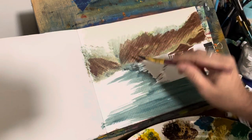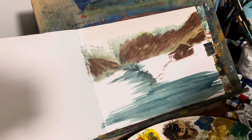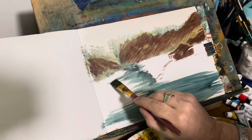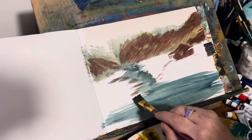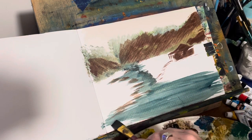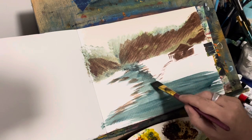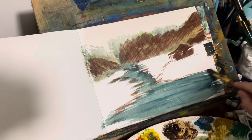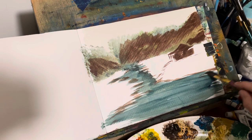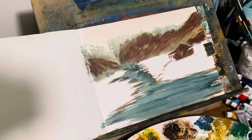I want to put a little bit of edges on here — just a little edge here and here. It's a very loose painting, so just do however you want to do if you're following along. I really appreciate you guys for viewing and watching and subscribing. From the bottom of my heart, I do.